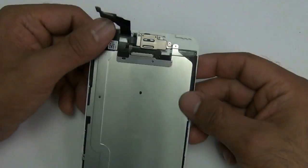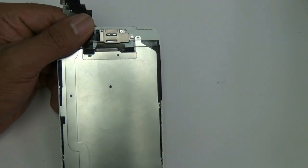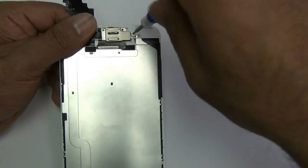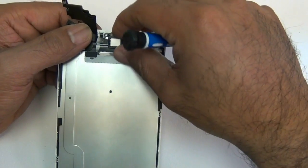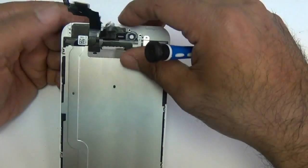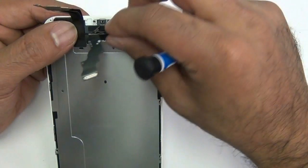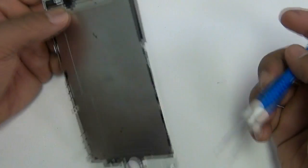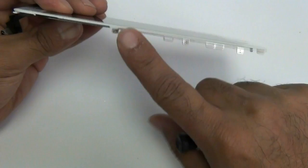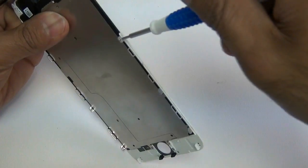Now we're going to work on the top of the screen assembly and remove the ear speaker, front camera, proximity sensor, and the brackets covering the ear speaker. Use your double zero Phillips screwdriver and remove the following screws. Once those screws are out, remove the bracket, then remove the ear speaker and the front camera and proximity sensor flex — it's held in by a little adhesive, so don't pull too hard. Also remove the screws on the sides of the frame, as well as the top and bottom screws shown here.